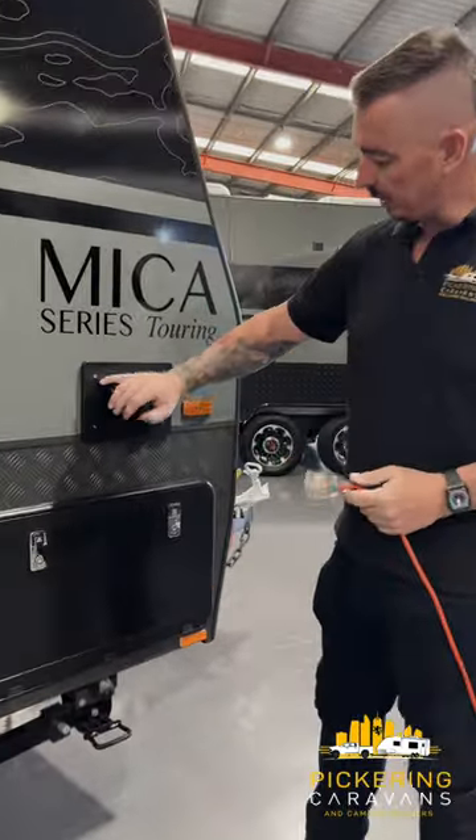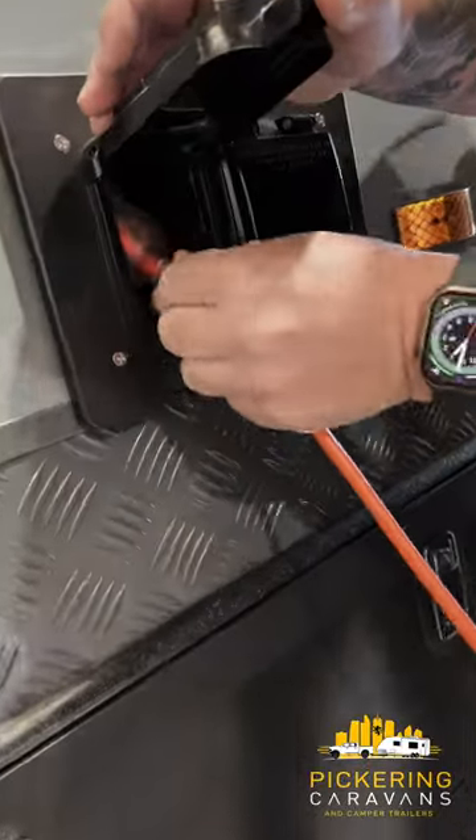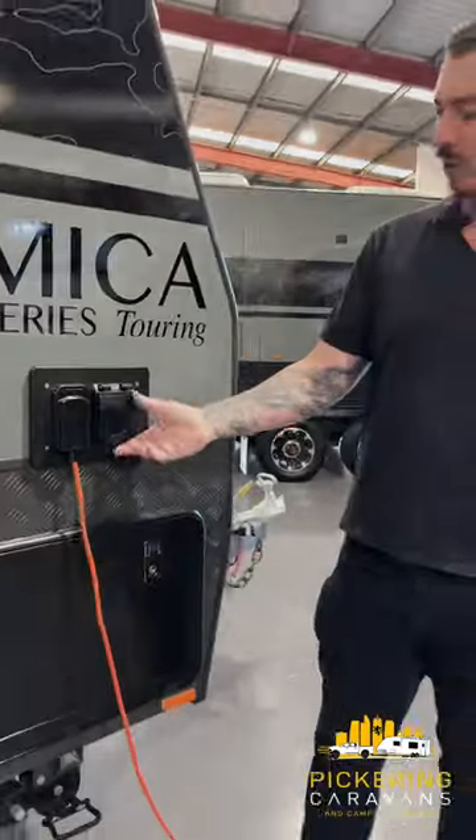So this is what we call a power inlet, so we're going to seat that in here. That's your power in, and make sure that flap comes down to keep the weather out.